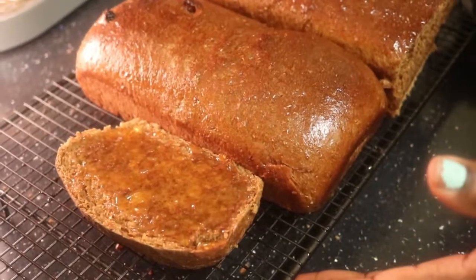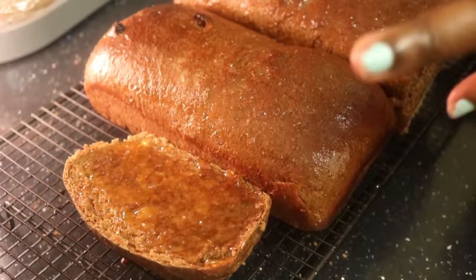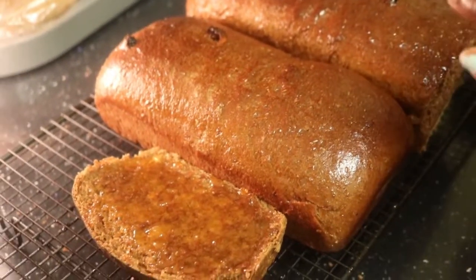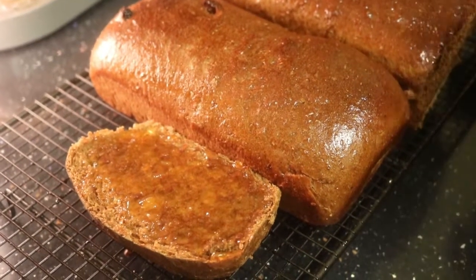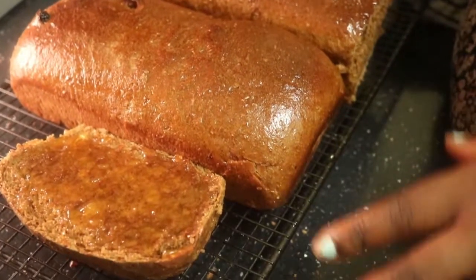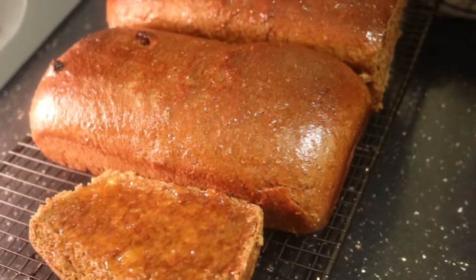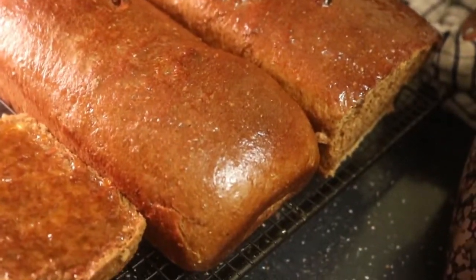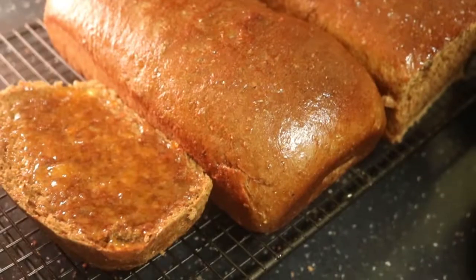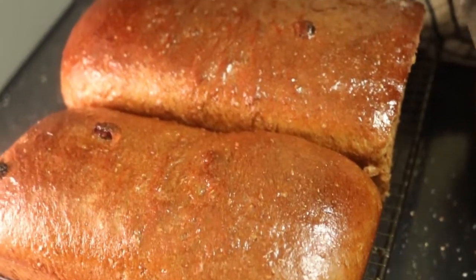I want to tell you something — this bread takes a long time to rise. The first time is about 40 to 50 minutes before it rises, and then the second rise will take another hour. So when you make this, make time. I know some African food takes time but it's worth it. Then you bake it for 20 to 30 minutes at gas mark 6 — preheat your oven first, and when it's hot turn it down to gas mark 5. Keep checking until you see it's this nice color, then you know your bread is ready.